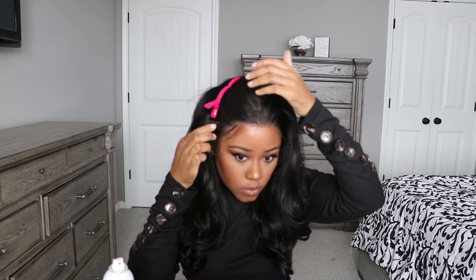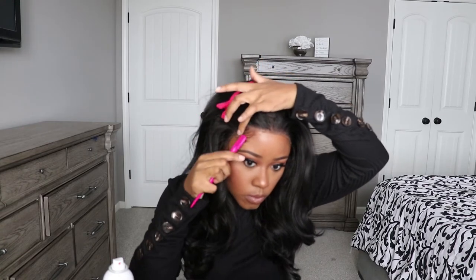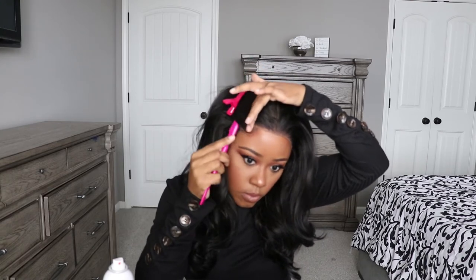It only cost under $50 — I think I paid like $47 for it. I'll leave all the information down in the description box below where I purchased this wig from. I'm not sure if they still have the sale going on, but when I purchased it, it was under $50.